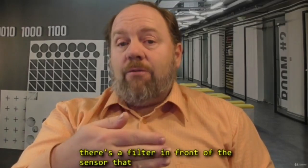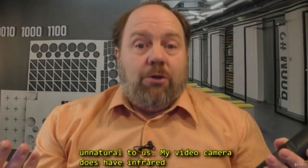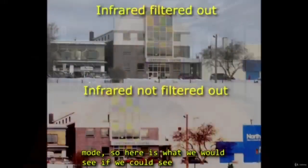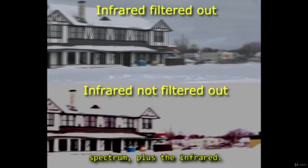Normally there's a filter in front of the sensor that filters out infrared, because the infrared is unnatural to us. My video camera does have infrared mode, so here is what we would see if we could see infrared — we would see all the colours of the spectrum plus the infrared.